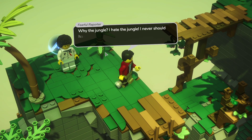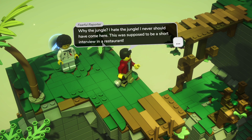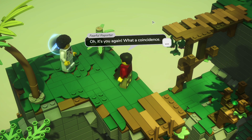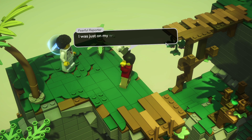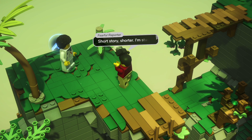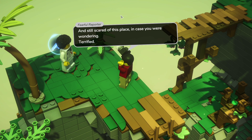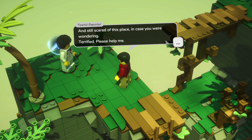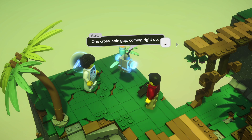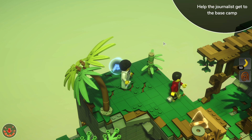Here he is! He says why the jungle, I hate the jungle, I never should have come here - this was supposed to be a short interview in a restaurant. Oh it's you again, what a coincidence. I was just on my way back to camp when I found this gap. Short story, shorter - I'm stuck. I'm still scared of this place, terrified. Please help me. One crossable gap, coming right up.